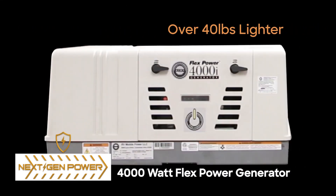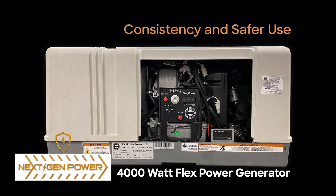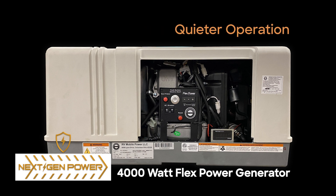The FlexPower is over 40 pounds lighter than comparable generators, and its lightweight design removes traditional bulk for easier storage. Other features include better efficiency, a consistent output for safer use with electronics, and quieter operation.